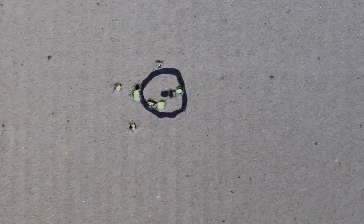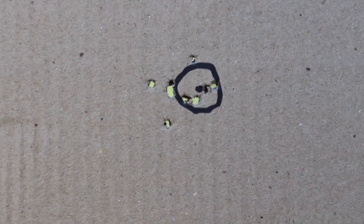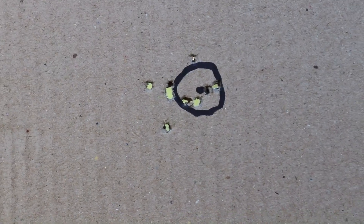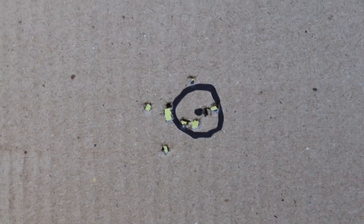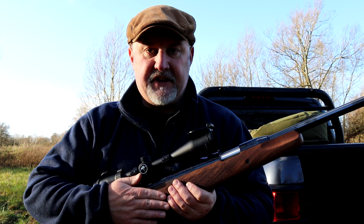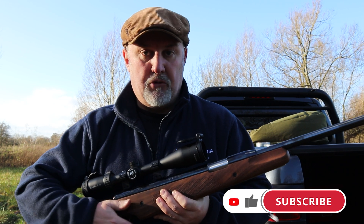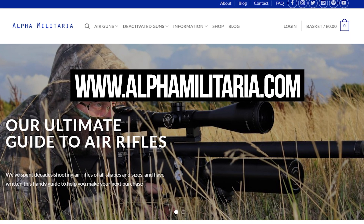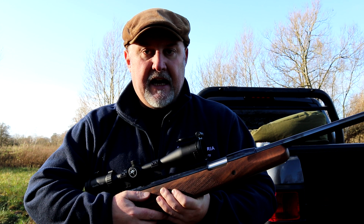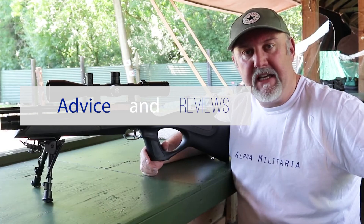That's not the best group in the world — that's with the Pro Sport. It is a little bit windy down here, and I'm sure that group is down to me and not to the rifle, because it is an extremely accurate rifle. That's 10 shots with the Pro Sport — probably centre to centre just over an inch, and that's standing rested. Well, that's the Air Arms Pro Sport — it really is a fantastic rifle. I don't think I really did it justice on the range here. If you found the review helpful, please give us a like. If you'd like to hear more, hit the subscribe button. For more information on the Air Arms range, take a look at our website at www.alphamilitaria.com, where you'll find a full rundown of the range and a whole host of other air gunning information. Thanks for watching.